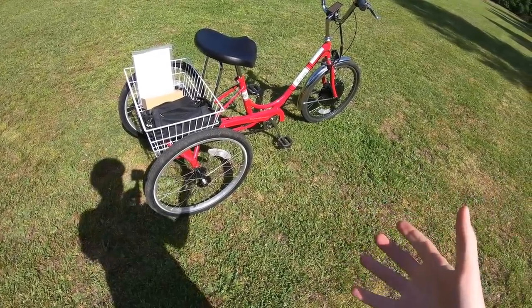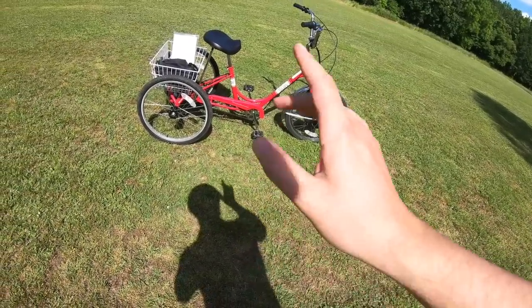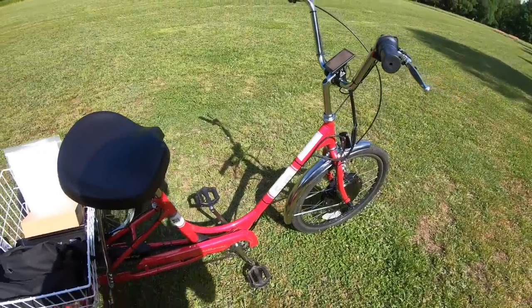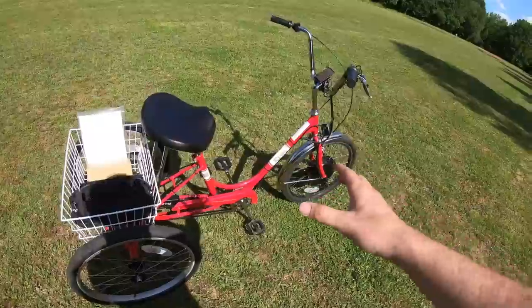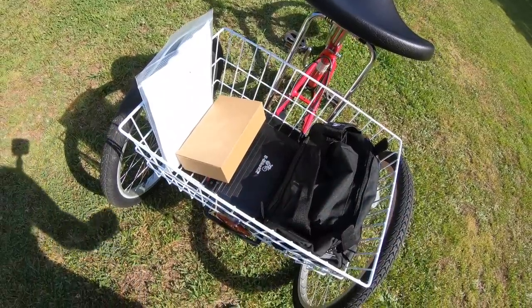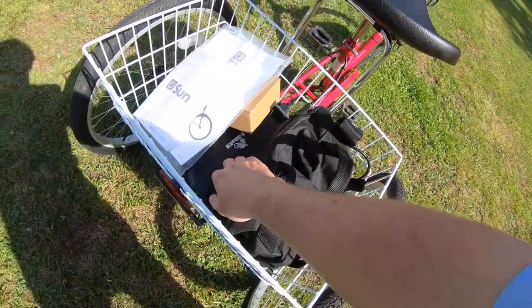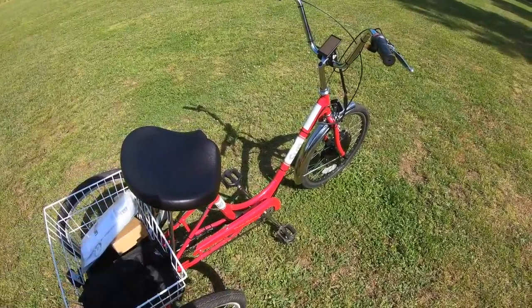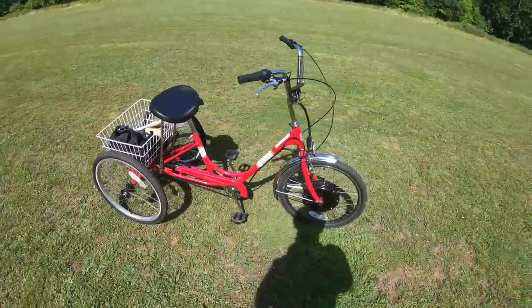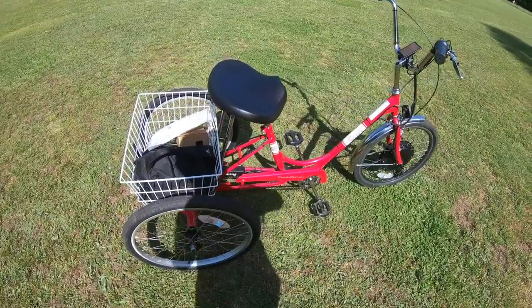As an electric trike, it's pretty approachable. The first thing you notice is the nice step-through frame with a low step-over height of about 13 inches off the ground, making it easy to get in and out. You also have a fair amount of cargo capacity with the rear rack. The trike has a 300-pound weight capacity and a big seat — definitely a trike for adding mobility and freedom.